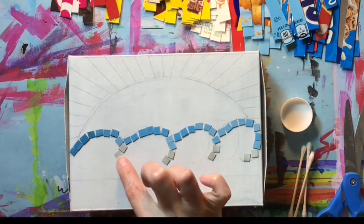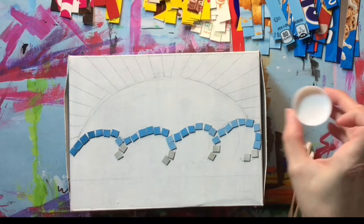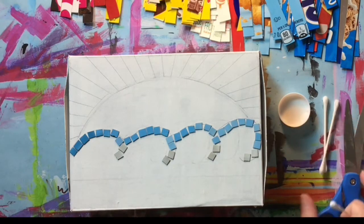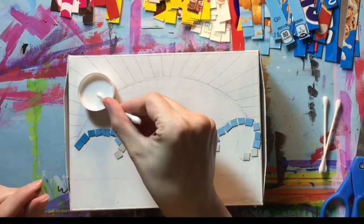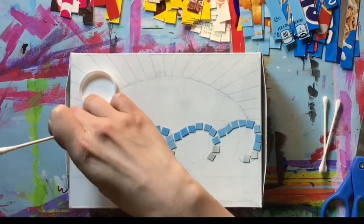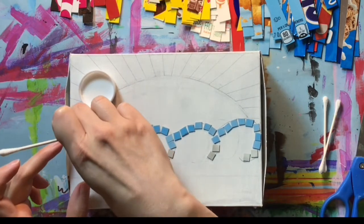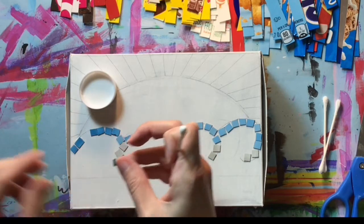Go ahead and start flipping them over and gluing them down. I'm using some white glue that I'm putting in a small cap — that's a good way to dispense it — and I'm applying it with a cotton swab. You could also use a small paintbrush. As you glue them down, because we want this to look like a mosaic, we're not putting them right up against each other. You want to leave a little bit of space to imitate what would look like a grout line.